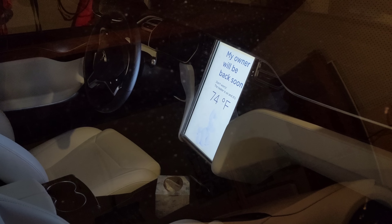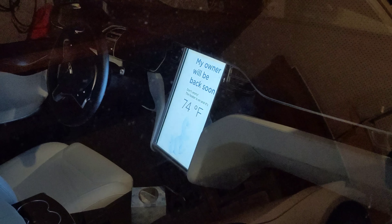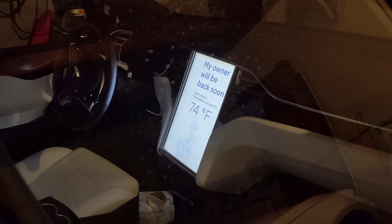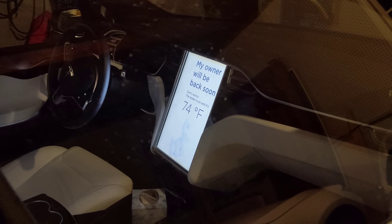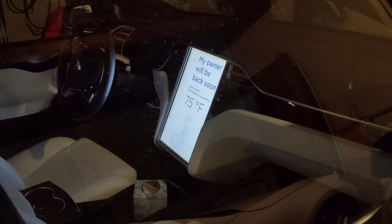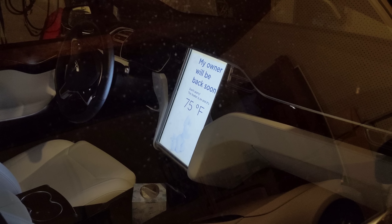Let's see if I can get the settings right here. You can see the little doggy, who does not seem to be moving — I thought he moved. It says 'Owner will be back soon. Don't worry, the heater's on, and it's 74 degrees.' So it knows — it's smart. If it's cold, it says the heater is on, and I'm assuming if it's hot, it'll say the air conditioner is on. That's cool.